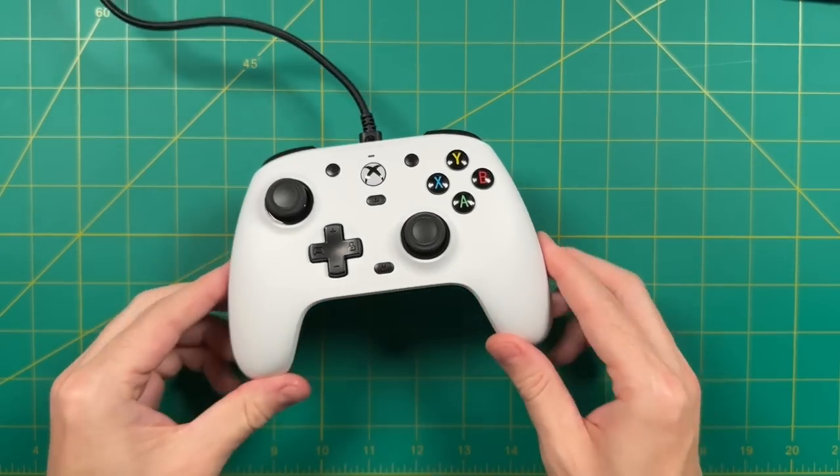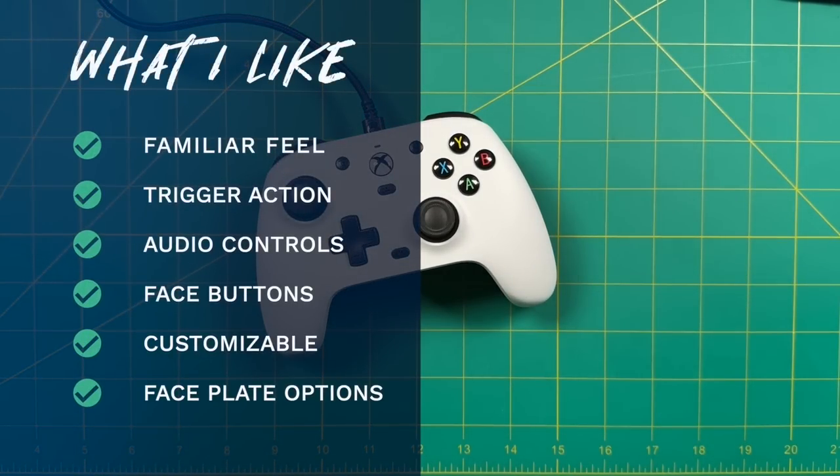With all testing done, let's cover what I like. Number one: it has a very familiar feel — I've been using Xbox as my primary console since the 360 days, and this feels right at home. I also really like the trigger action — slightly shallower than the Xbox Series controller, which makes it feel responsive. I like the packed-in features like the audio controls labeled directly on the D-pad; you need to look at the manual once and then you're good to go. I also really like the micro leaf switches on the face buttons — more than I expected. These buttons are so responsive and tight that I want them on everything. And the customizable faceplates are a great idea that could live on for years.